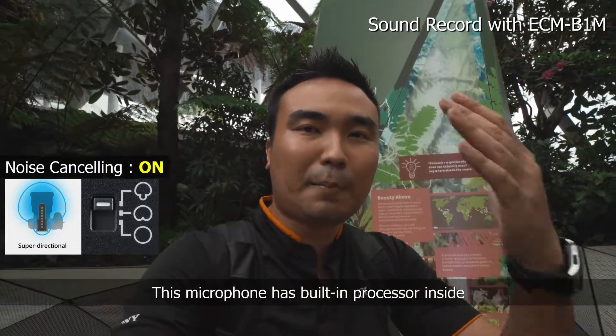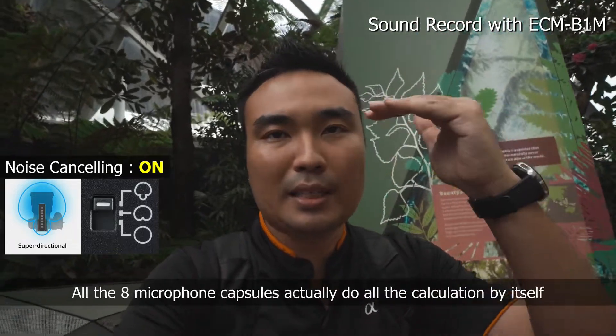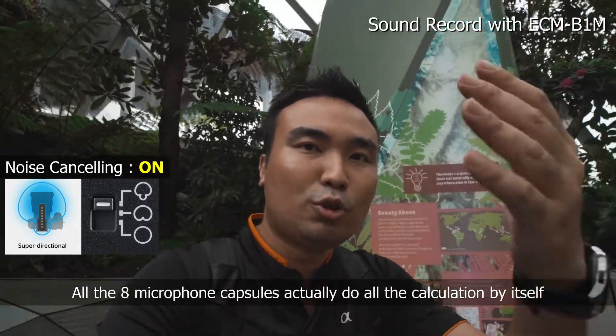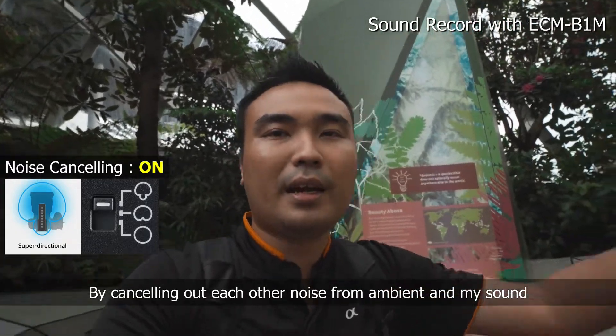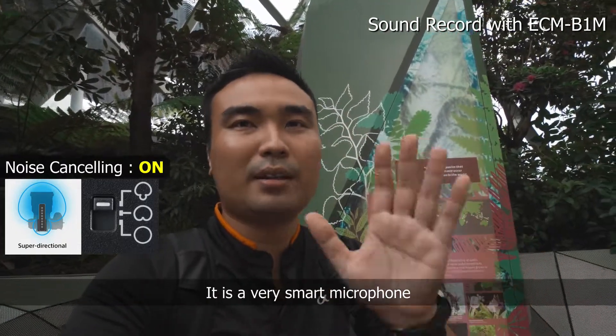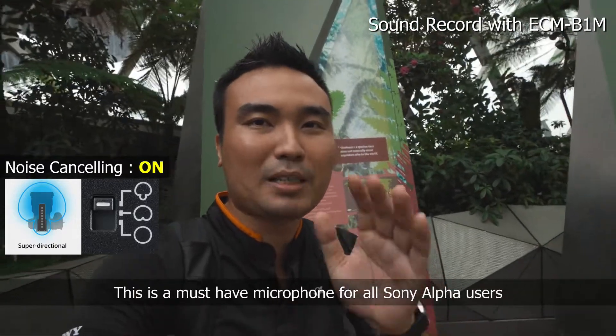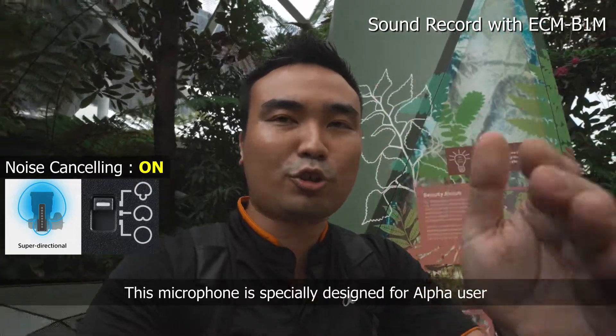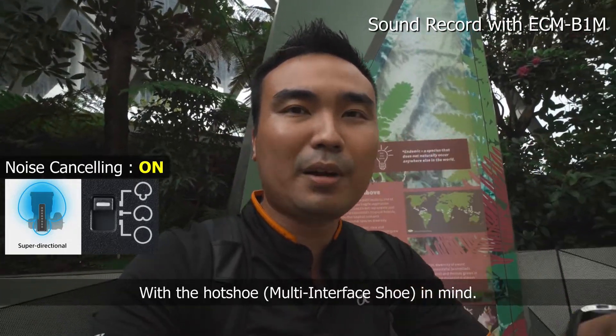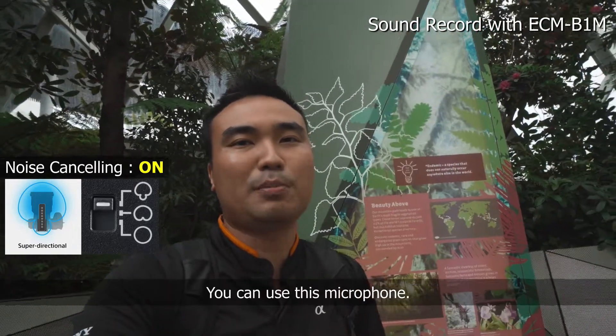Thanks to the mic's built-in processor and the 8 microphone capsule array that does all the calculation by itself to cancel out ambient noise — this is a very smart microphone. This mic is actually a must-have for Sony Alpha users, because it's specially designed for Alpha users with the hot shoe in mind. And any camera you have with a hot shoe, you can use this mic.